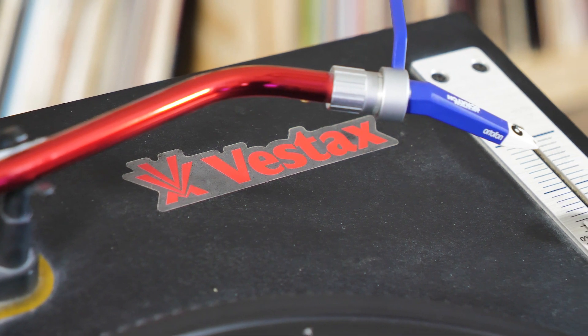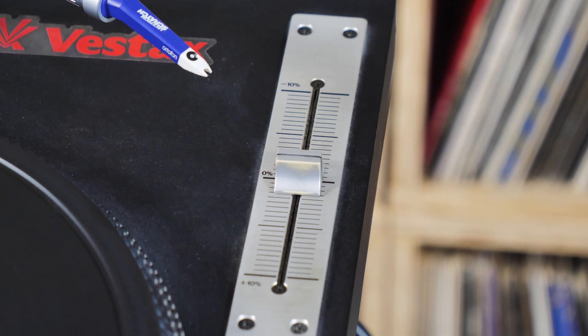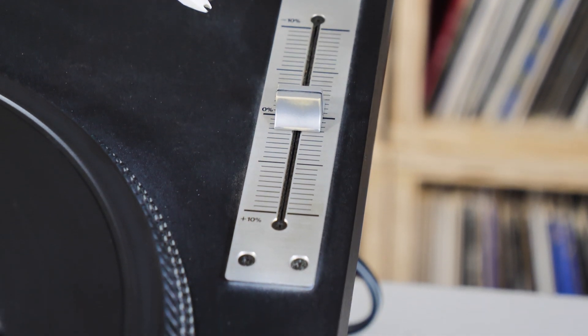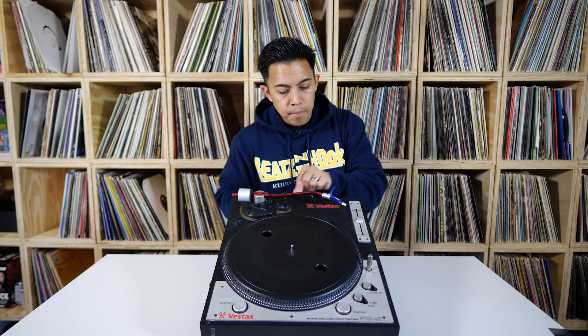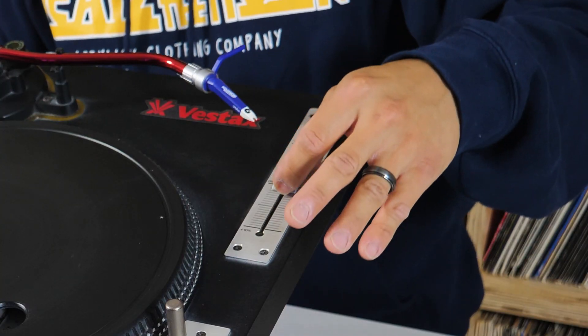The S-shaped tone arm was designed to be more stable and reliable compared to the Technics 1210s for scratching and aggressive usage. The vertical orientation of the pitch control was revolutionary at the time. Battle DJs had their turntables set up vertically, and the pitch was normally over here, so maneuvering the pitch during battle sets was a lot more ideal on this particular model.